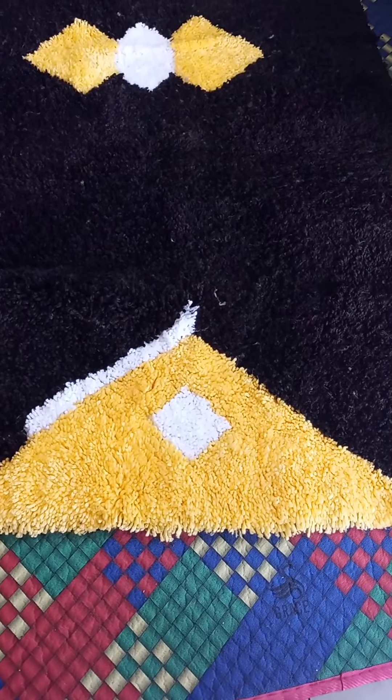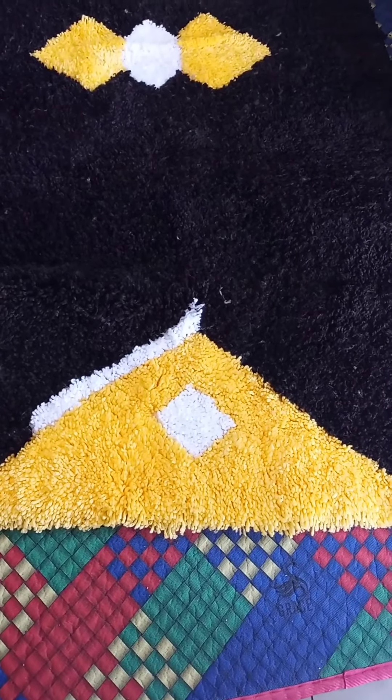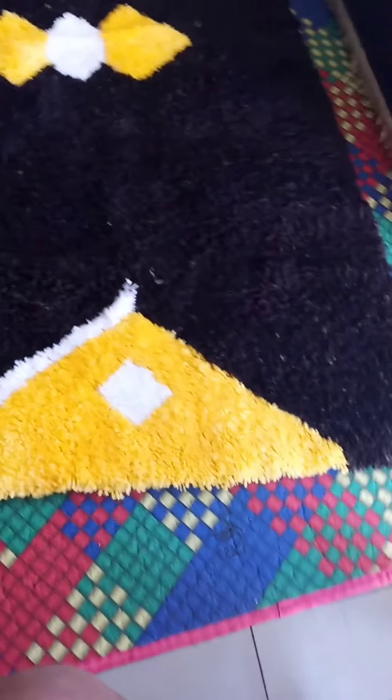Welcome to my YouTube channel. It's been long since I posted. I tried to make a floor mat. It's one meter in length.